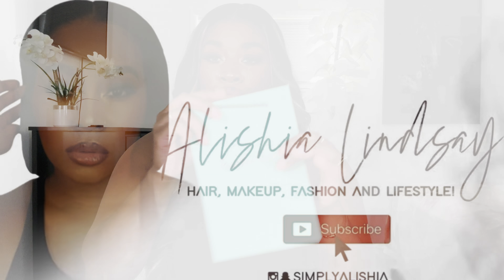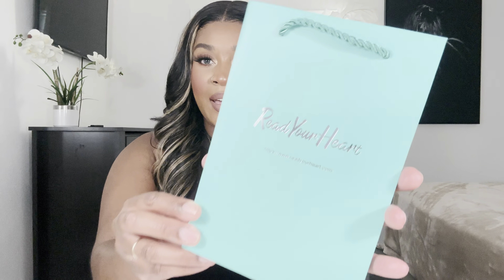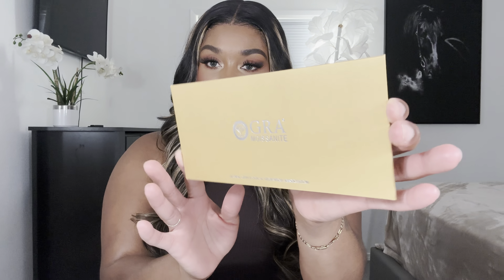I'm actually very excited to show you guys these. Okay, this is a cute little baggie — very, very cute. It's giving Tiffany blue a little bit, or maybe Pandora, I'm not sure. And then you also get this little cloth, I'm assuming to wipe your jewelry down and clean it. There's also a little pamphlet inside.